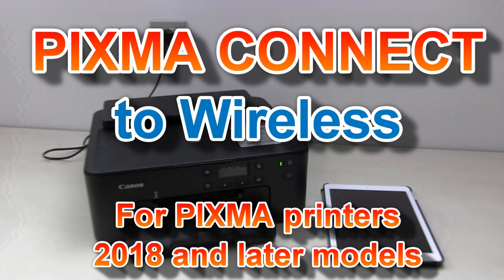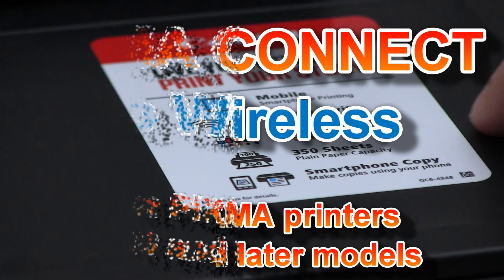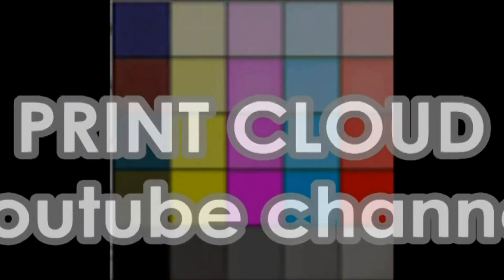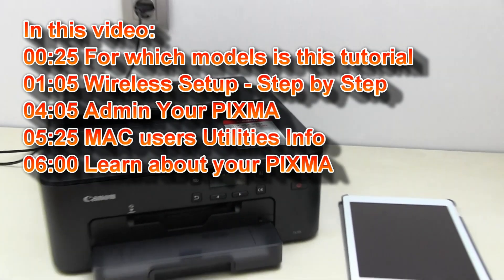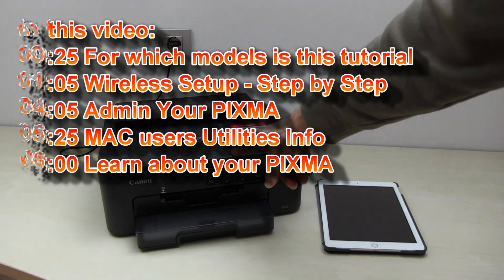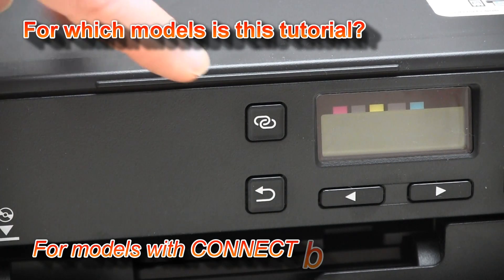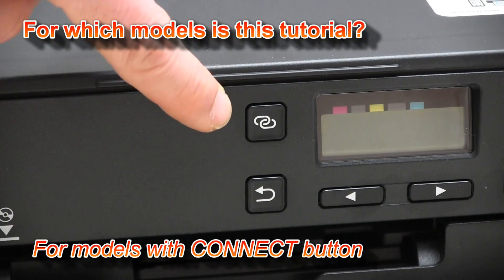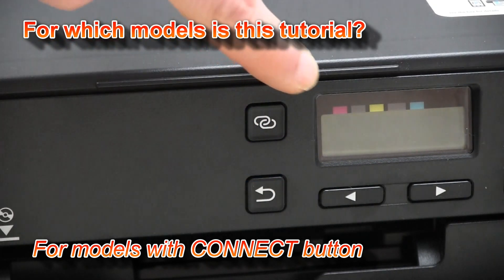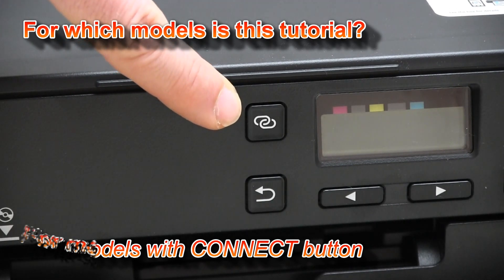Hello, in this video I will show you how to connect your PIXMA to a wireless network. This is the general connectivity video for which I will use a smart device and one of the PIXMA wireless printers. This video refers to 2018 and 2019 and later models, which may have a button with two rings, not only for wireless network but also for Bluetooth connection.